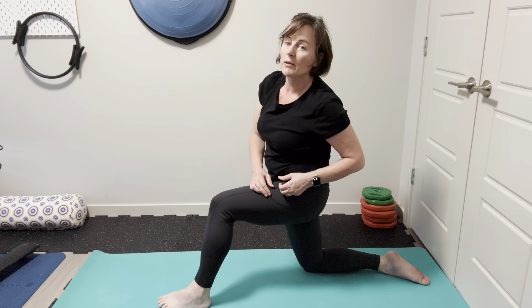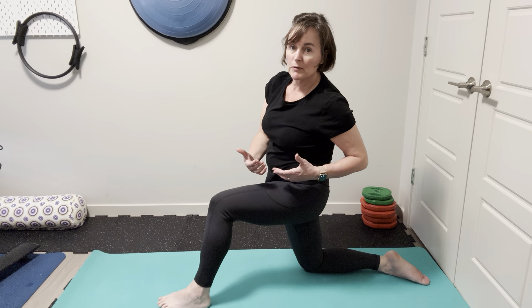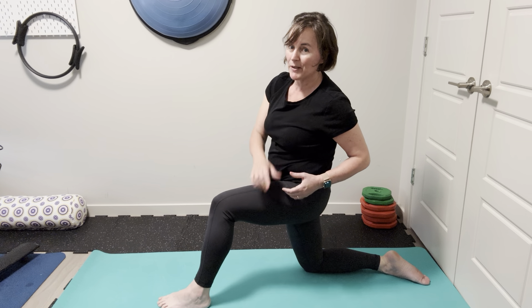From here you can head into your warm-up moves. Have a great workout!